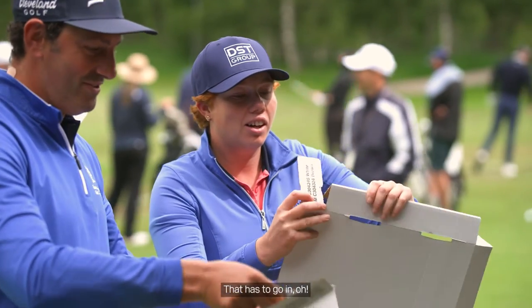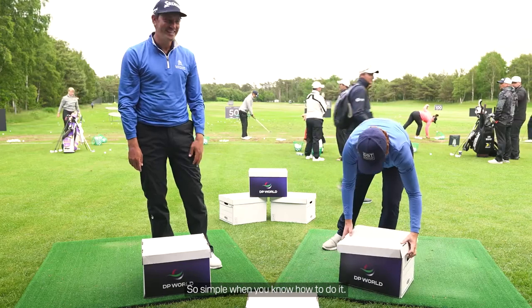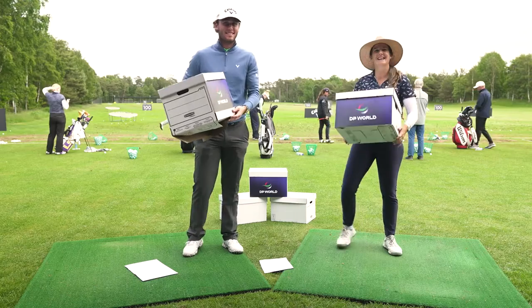It has to go in here. Oh! This is so simple when you know how to do it. I passed the exam. Good, good.